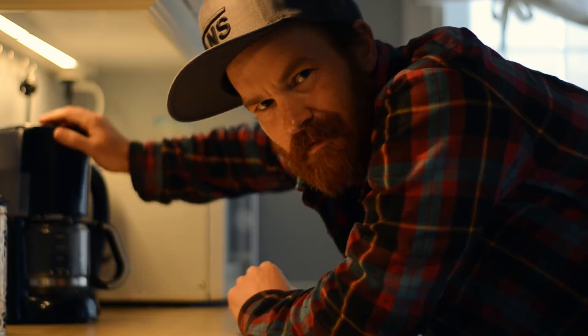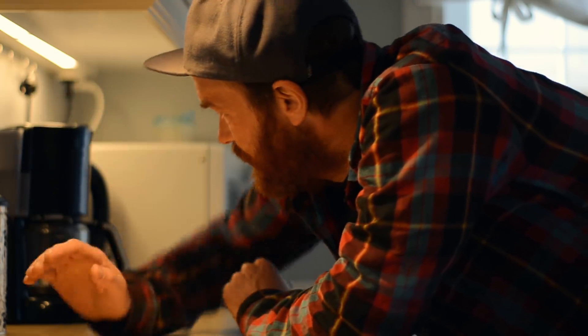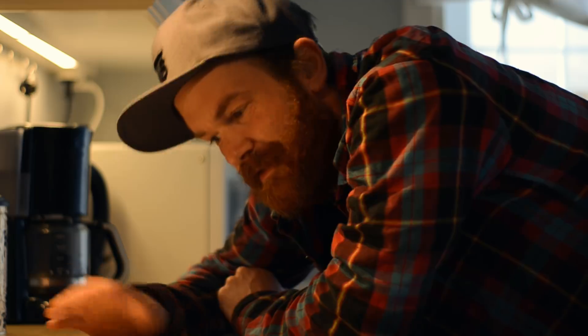So as soon as the coffee is done, we're going out to the garage and we'll continue — or start — tuning the SPX with the Ibea Pumper Card.